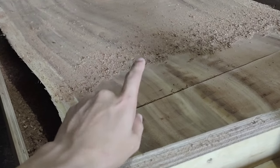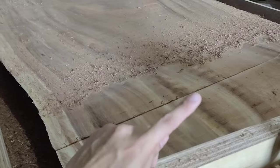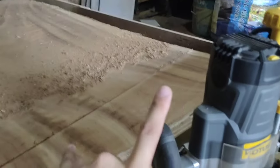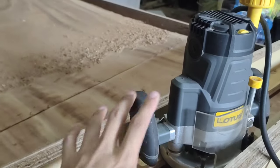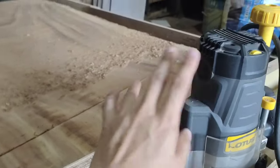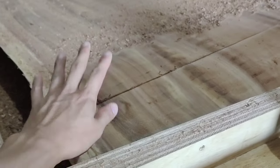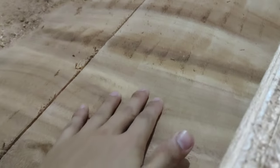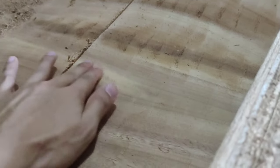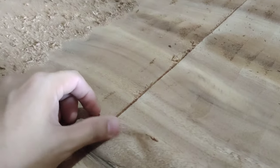Normally I'd go a sixteenth of an inch — that will be safe for you, your piece, and your machine. Going a sixteenth of an inch will not put a heavy load on your machine or your bit, and more or less no tear-out on your piece. But look at this — it's so smooth. The gaps are not that big, and I'm removing an eighth of an inch here.